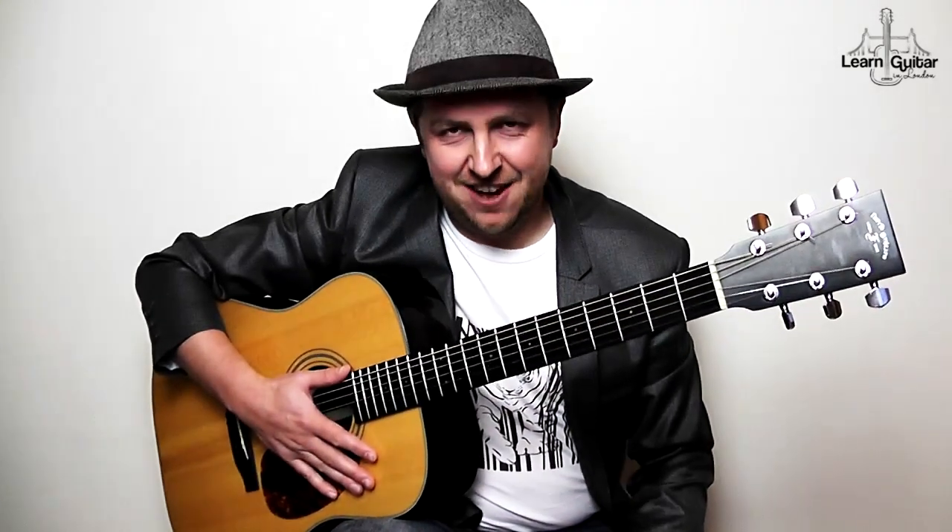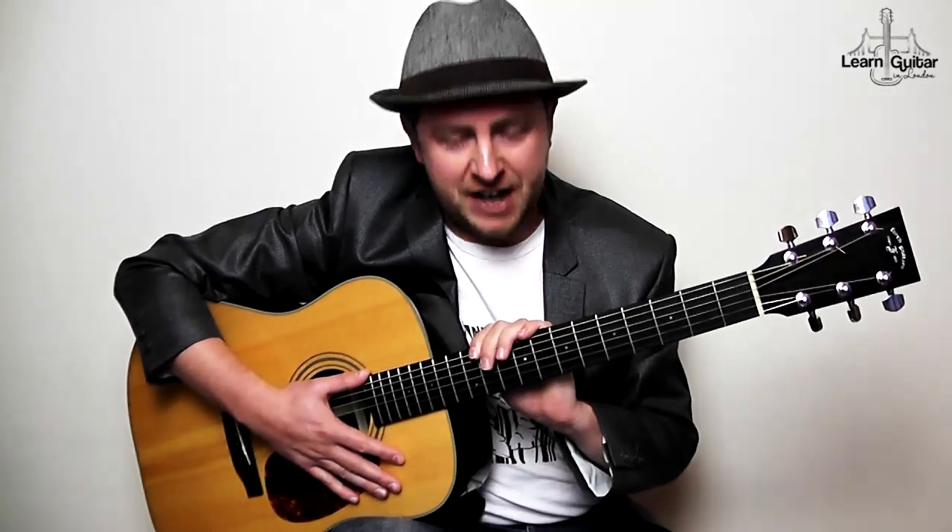I hope you're having an awesome day. I am doing a fingerstyle version of A Day in the Life by The Beatles. This is my version of something that I've written out, a little labour of love that I've been working on of late.